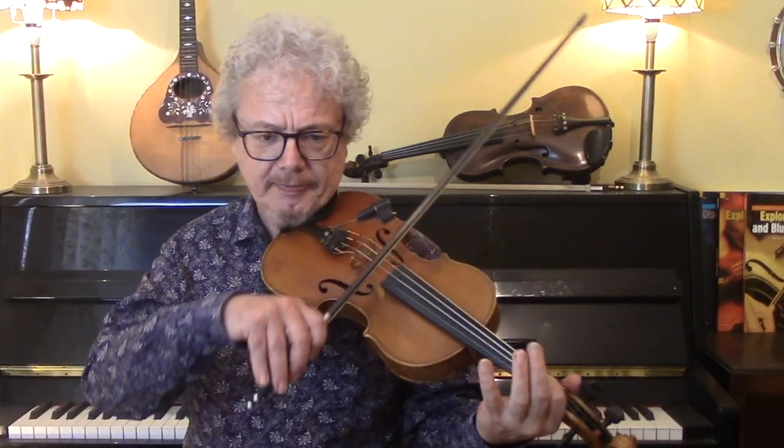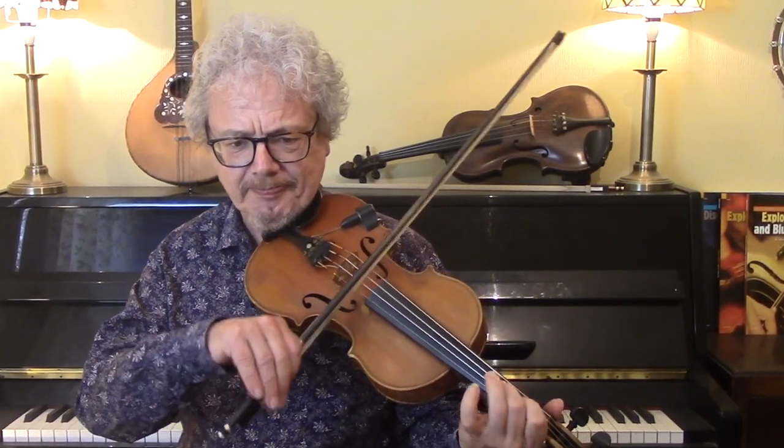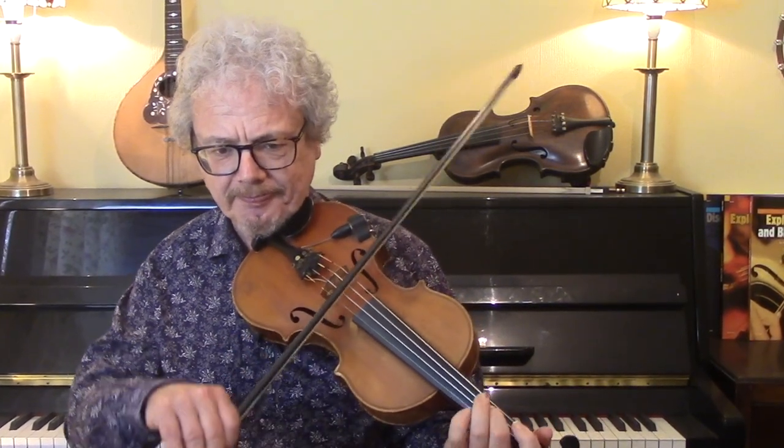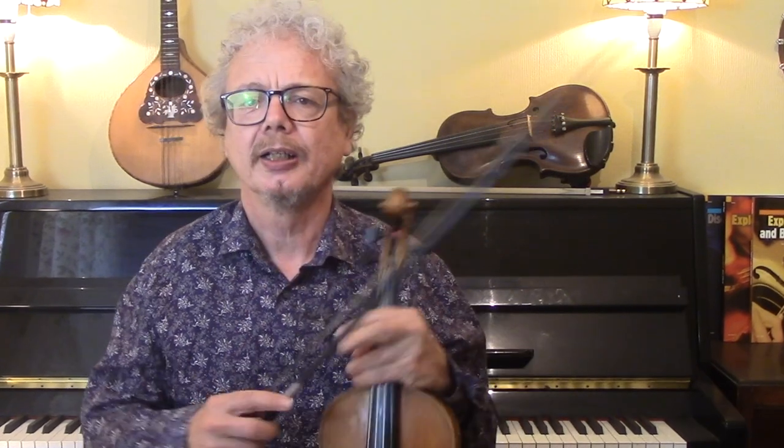One of the most important things about this tune is that it's played with a very distinct swing — it's not played straight, it's played dabba dabba dam, like that. And it's an interesting question as to whether before the Michael Coleman recording it was actually played straight. There's a suspicion that early recordings in America introduced the idea of swing to Irish music, but I have no idea whether that's true — please post your opinion in the comments below.